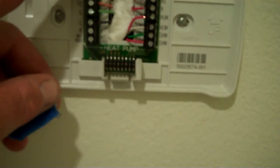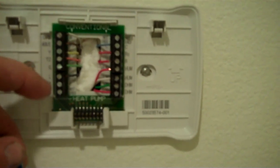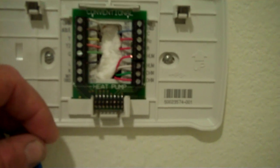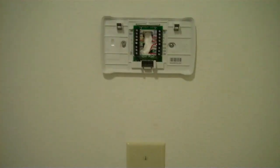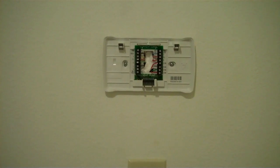I'll take it off here and show the wiring. I've got the top W, W2, Y, Y2, G, and the L terminal for equipment status. There's C, another R for dehumidification, then the R for the 24 volts. Two wires for humidity and two wires for dehumidification. Now they've come out with the communicating systems, but I like this thermostat, so I have to contend with all those wires — it's no big deal. It's a really nice thermostat.